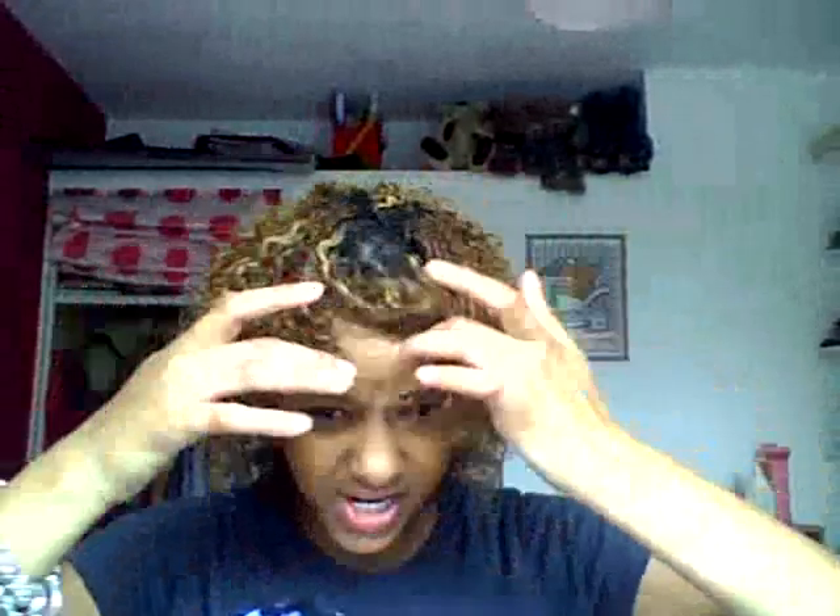Scrunch it all up there. Lift to the side — and there we go. You are ready for the day.